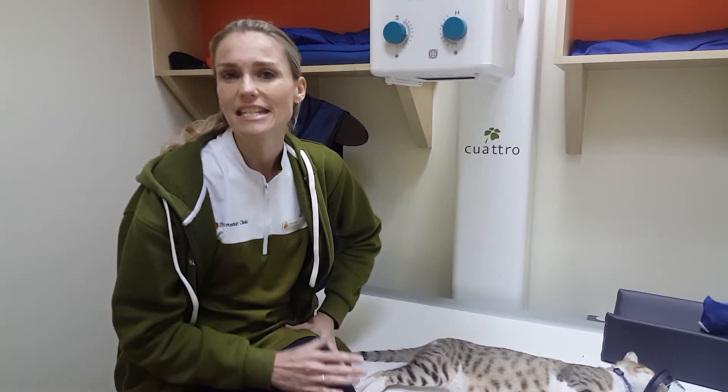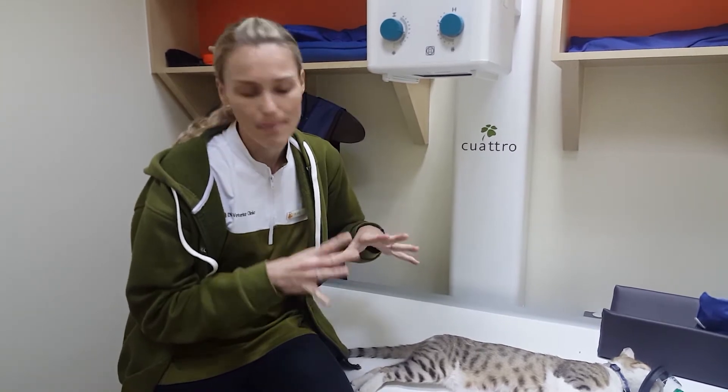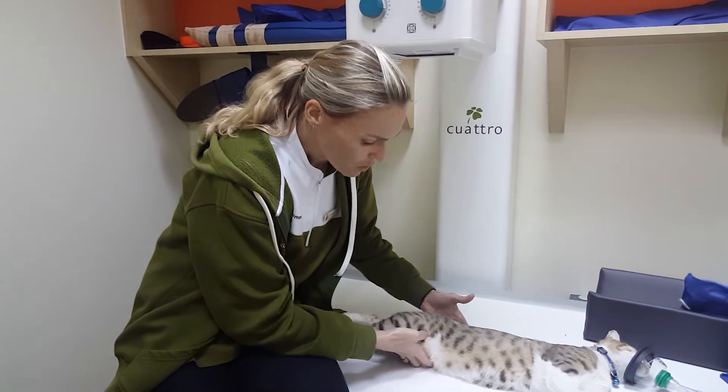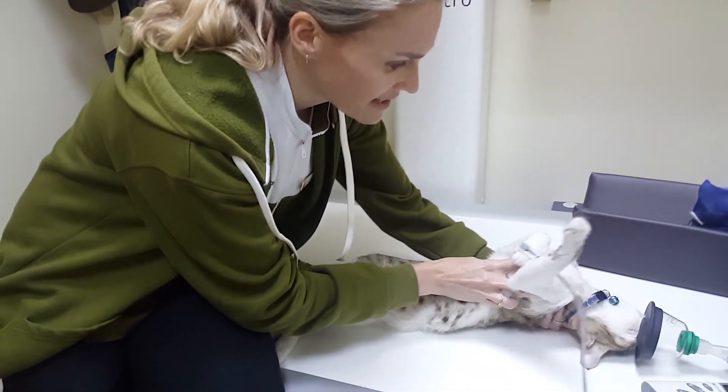Limping is not the right word — he was sort of barely weight-bearing on it. And when we had a feel, you could feel that there was something not okay with his hip area. Just having a feel, what we could tell is — he's actually currently just sedated at the moment.